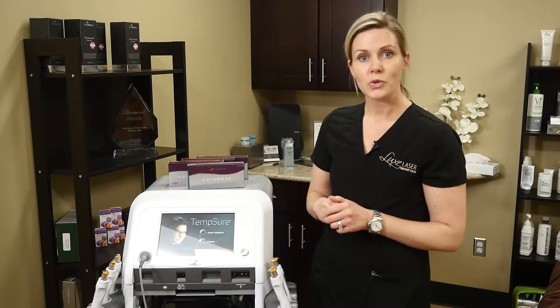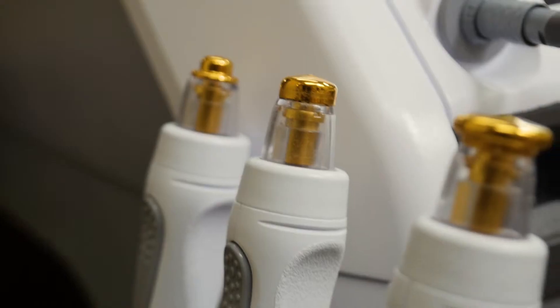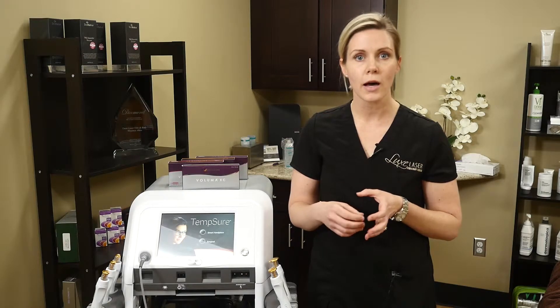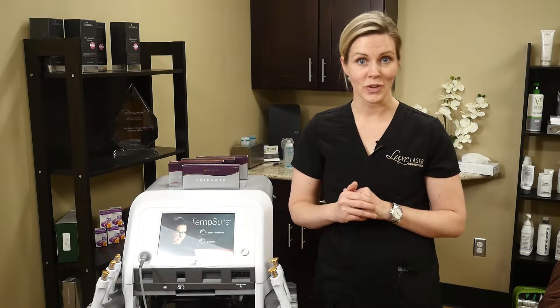If that's not enough, we also can add some Voluma. So the radiofrequency will tighten the skin, firm the skin, cause some collagen production, help with the fine lines, and then we add some cheek filler. And that's how you get a non-surgical facelift.